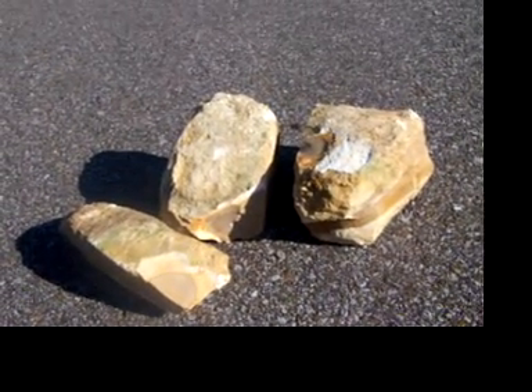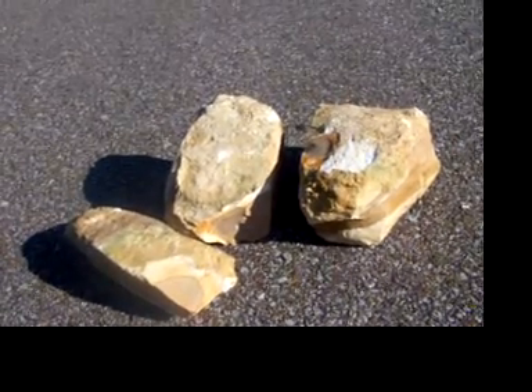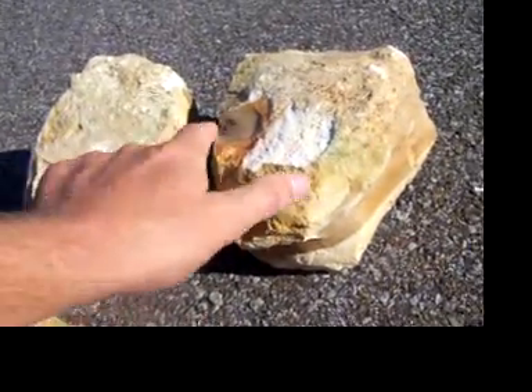This is three nodules of napping flint. I'm not sure on the type name — kind of brown — but I know enough about it. I napped myself. I know it's good.